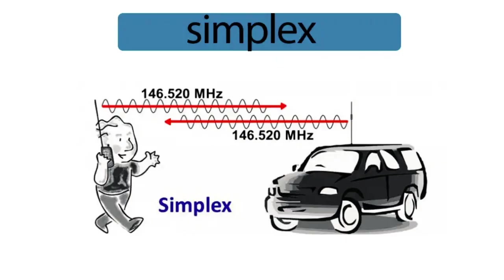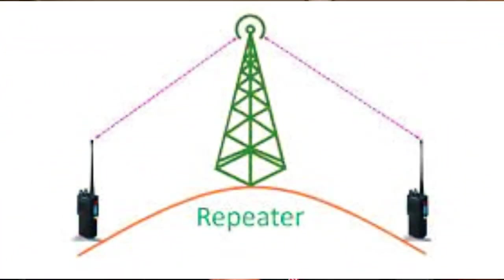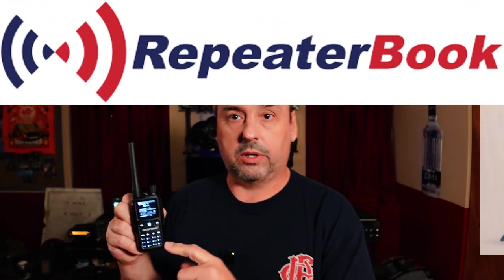We're going to go over how to program this off the front panel, just like you get it. We're also going to use the Bluetooth app from Baofeng, and we're also going to program it using Chirp — all in two different ways: simplex operation, which is basically radio to radio, and also how to program it to hit a repeater. A repeater takes your transmission and beams it through the airwaves further. There are a lot of repeaters around the United States — look at Repeater Book or Radio Reference to find local repeaters in your area.